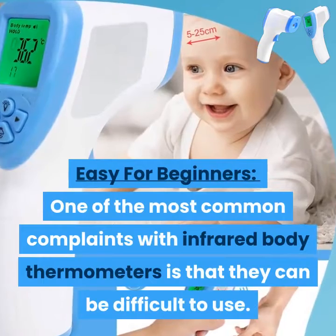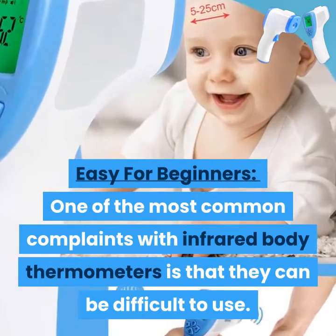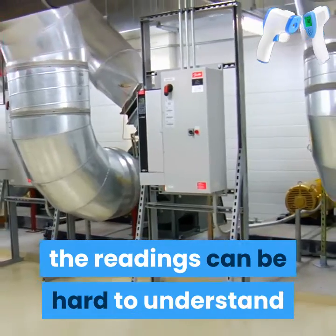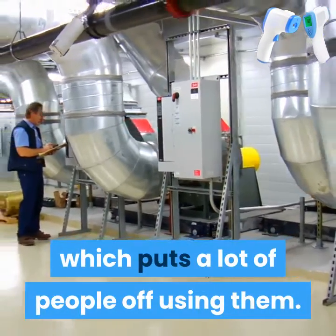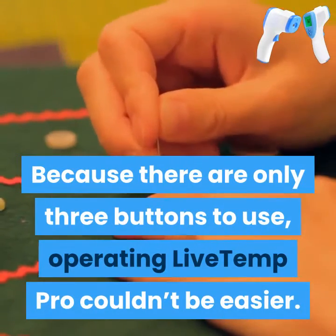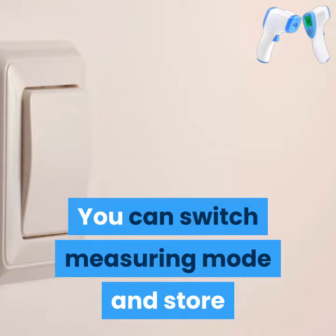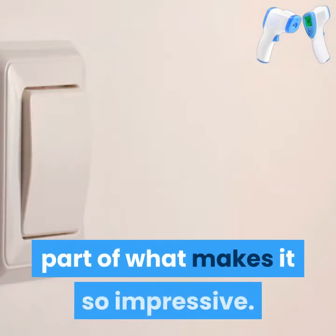Easy for beginners. One of the most common complaints with infrared body thermometers is that they can be difficult to use. Even after you think you've got it to work, the readings can be hard to understand, which puts a lot of people off using them. Because there are only three buttons to use, operating Live Temp Pro couldn't be easier. You can switch measuring mode and store and check the memory of the device, and the simple operation is part of what makes it so impressive.